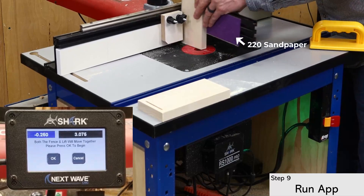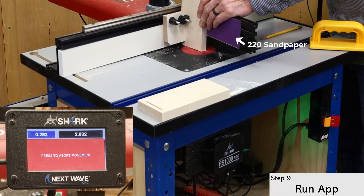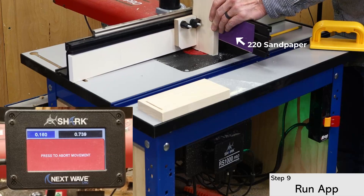The next cut is in the end grain, so I'm using the optional miter fence to hold the board upright, but a shop-made sled also works. I added some sandpaper to the face of the fence to keep the board from slipping during routing, and it worked surprisingly well.